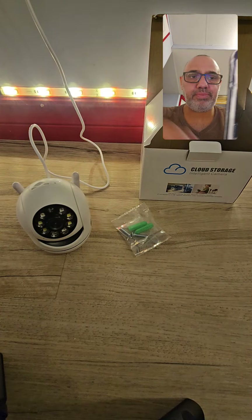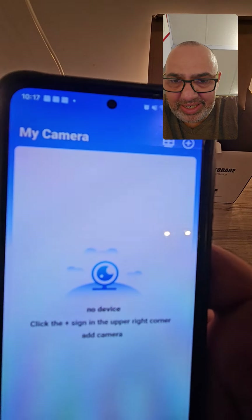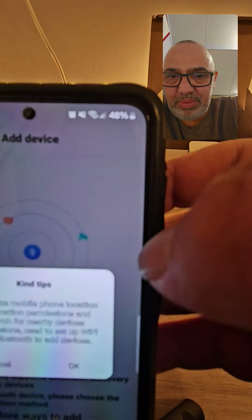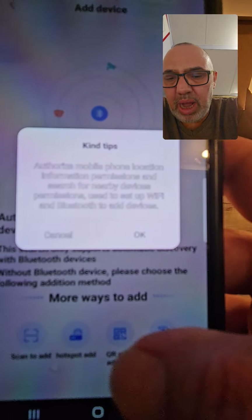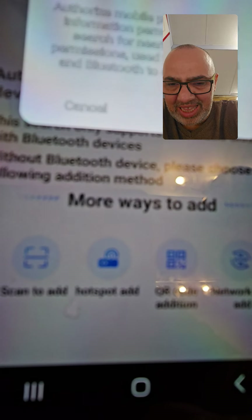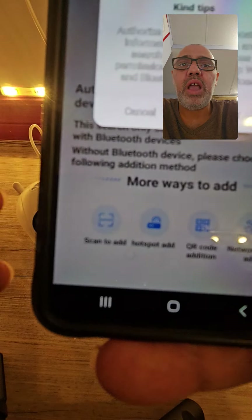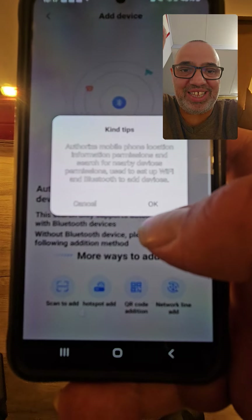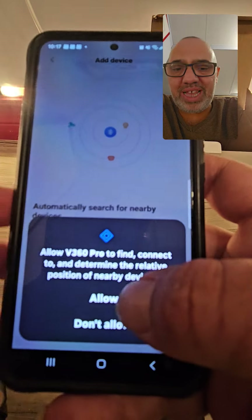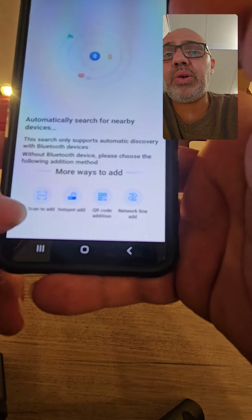Now this is your main page. When you first start the app there's no camera listed. It says add a camera, so you push the plus button. There are a couple of different ways to connect this camera: scan to add, hotspot, or QR code. I'll show you the easiest way — push okay and allow it to get notifications.